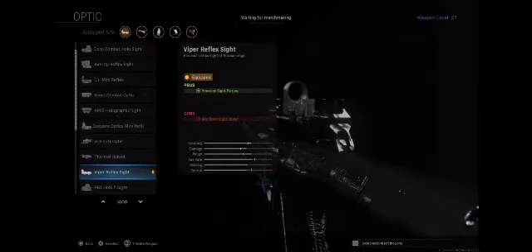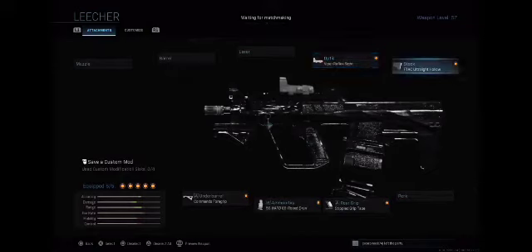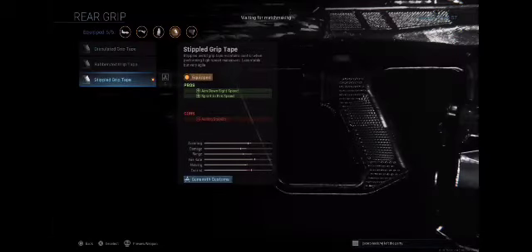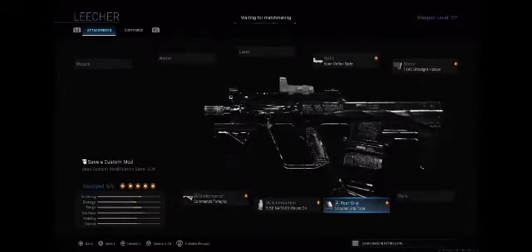The Viper Reflex Sight helps with precision sight picture — just a nice little target. We've got the FTac Ultralight Hollow Stock, which helps with aim walking movement speed. Not that you really need that for running gun — you run, see a guy, aim, shoot, stop aiming, and run. Our rear grip is the Stippled Grip Tape, which helps with control during high-speed maneuvers, ADS, and sprint-to-fire speed. Very useful since I try to sprint as much as possible to get across the map fast.